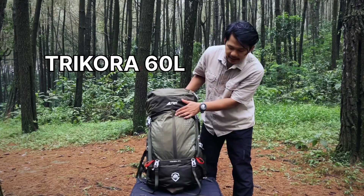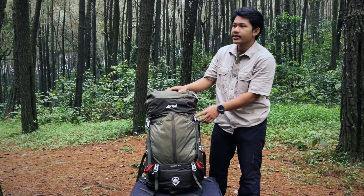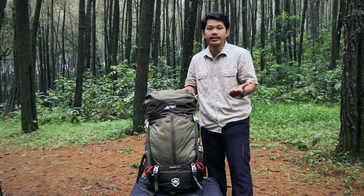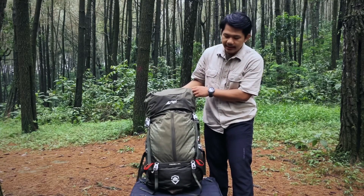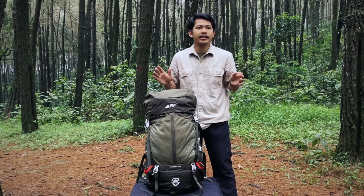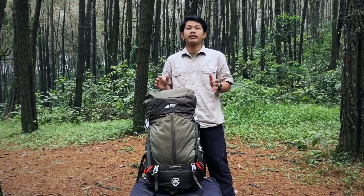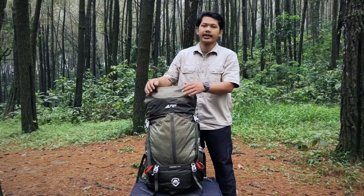Yaitu seri premiumnya Trikora yang 60 liter. Carry Trikora ini adalah salah satu carry premium series dari Eiger teman-teman. Jadi yang pertama itu ada Cartons, terus ada Mandala juga seriesnya. Dan sebagai penutup ini ada seriesnya Trikora yang 60 liter. Nanti di akhir video kita akan ambil kesimpulan ya, dan kita bandingkan dari 3 carrier ini apa saja fitur-fitur yang mereka punya masing-masing. Oke, langsung saja kita review bareng-bareng ya, carry Trikora yang 60 liter ini.